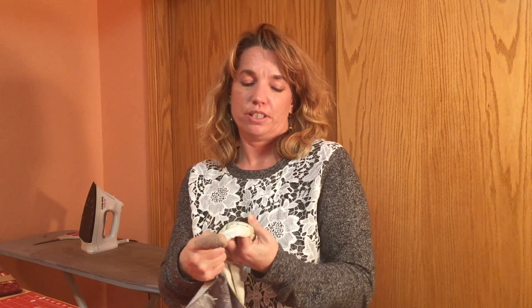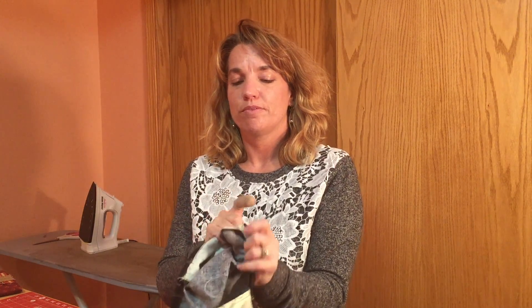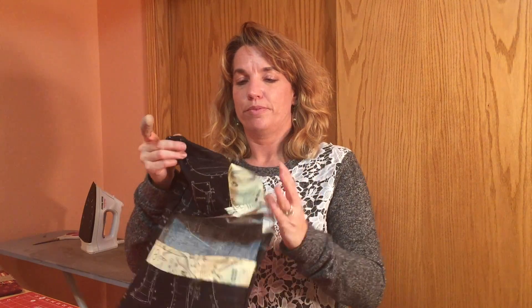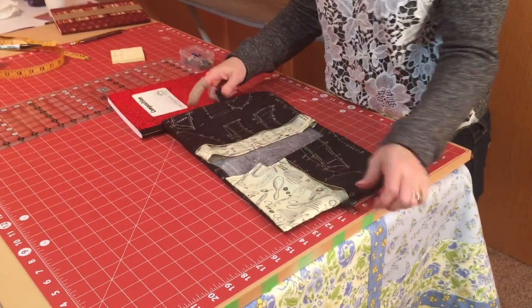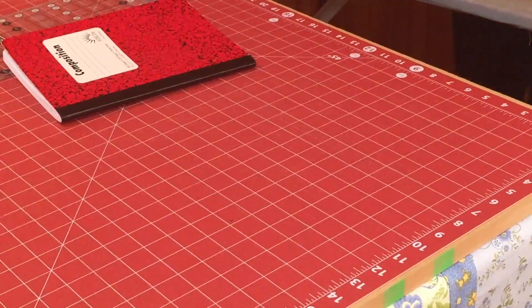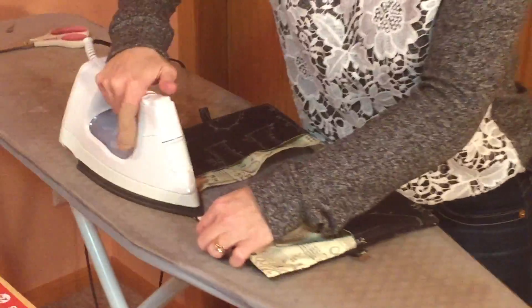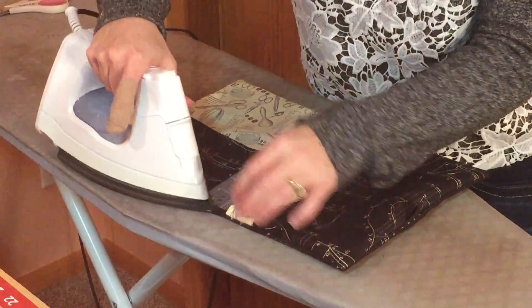Now it's time to turn it out. I take it and push my thumb into a corner, flip it out, get the next one and flip it right out. There's one side — go to the next corner, stick my thumb in, pinch it with my fingers and flip. Now it's been turned out. I do like to press this down, so I come over to my iron and press the end. The notebook itself will kind of get all the others pressed through.